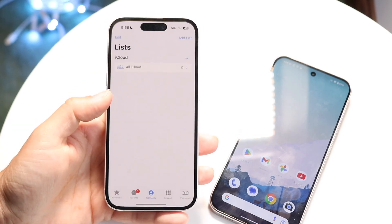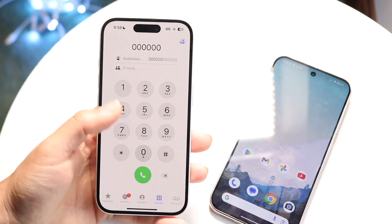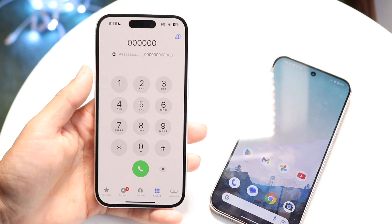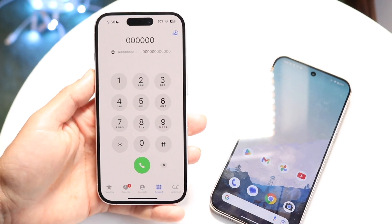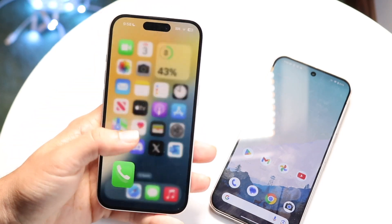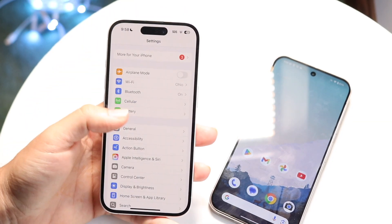Go ahead and call your carrier, whoever that is — whether it's Verizon, T-Mobile, or whoever — and let them know that you're switching between phones and you need your eSIM QR code. They'll either send you a QR code to transfer it, or they'll give you the manual data for importing that particular SIM card, which is just a bunch of numbers and letters.